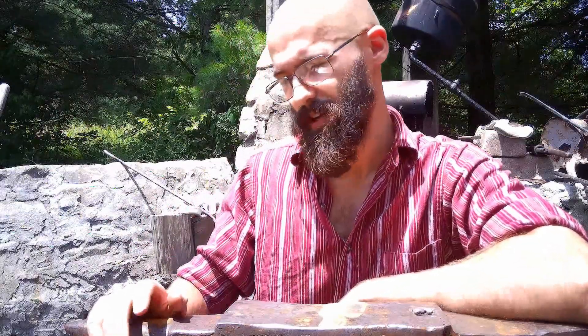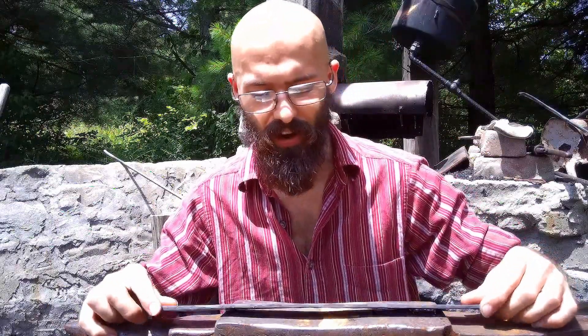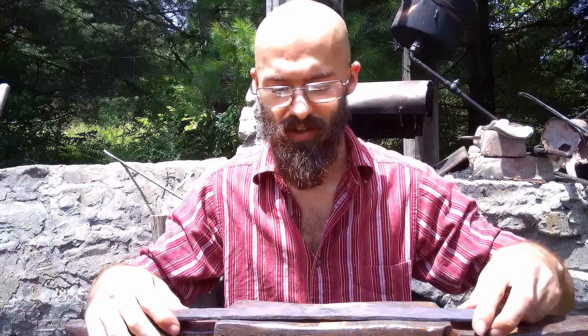Howdy folks, welcome back to the forge. Today we're going to be doing part two of working on a Meteorite Damascus Katana. Last video I got this thing forged out — a pretty substantial plate of nickel iron from a meteorite, forged out to about an eighth of an inch thick. I'm ready to layer it into some Damascus steel.